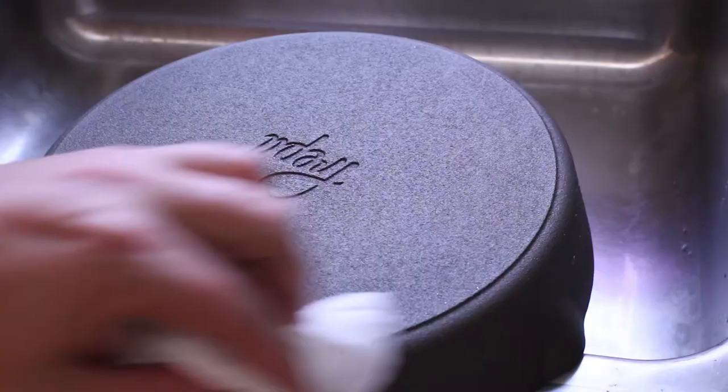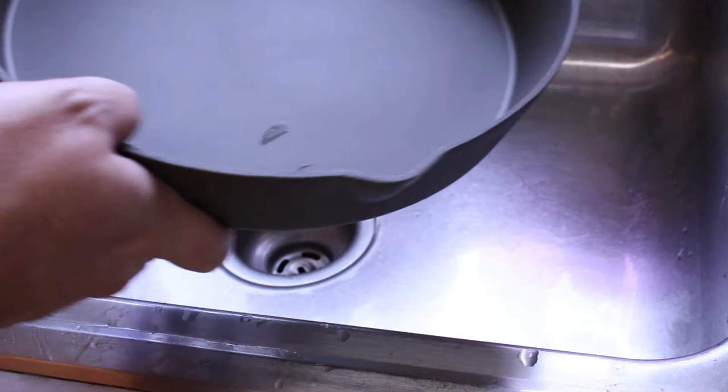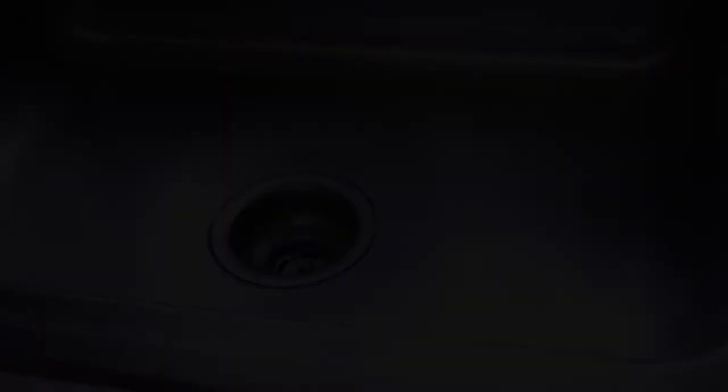I do wish the outside of the pan was smooth too — that's just me. Obviously it's not going to affect cooking or anything. It'd be nice to see what this looks like once it starts changing colors. So I'm going to call that wiped dry and I'm going to get this on the stovetop, heat it up, and put a little bit of oil in. We'll go from there.